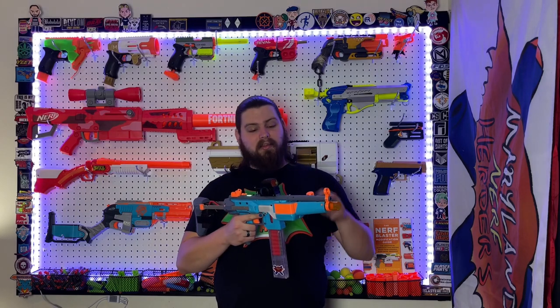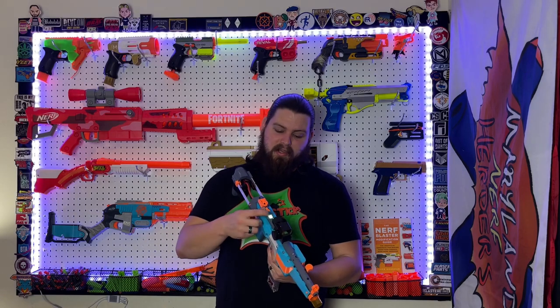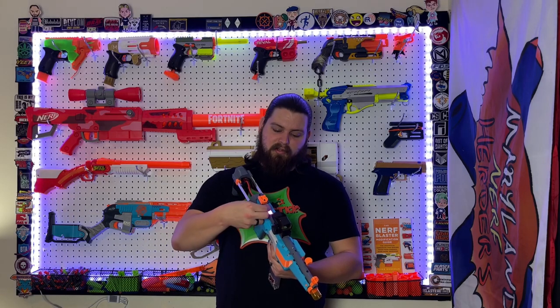Let's go over the basics. It is a 3D-printed flywheel blaster using Krakens going into Blade 180s on Pulsar wheels. It takes Talon mags, obviously firing half darts with a solenoid pusher, and an Arduino along the top, which allows us to use Select Fire with a handy little light that changes color depending on what you're firing.